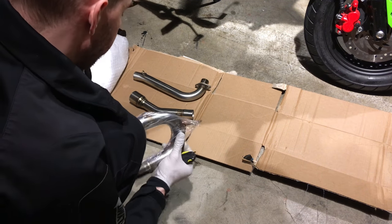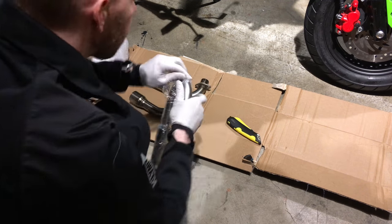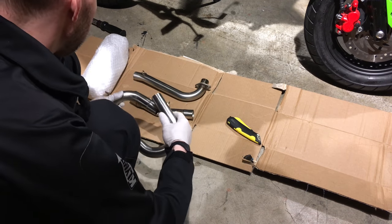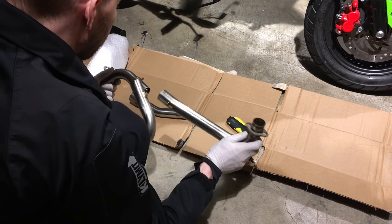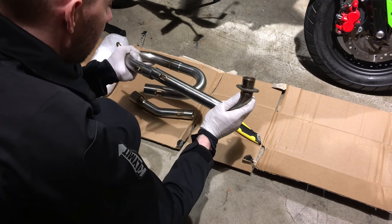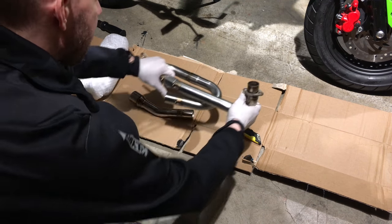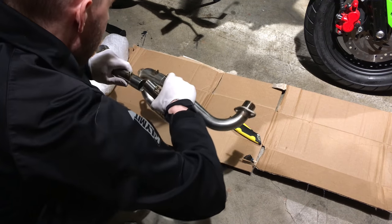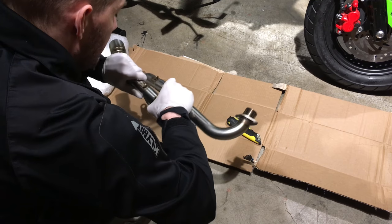Now that it's all unwrapped we have to put the pieces together. This one goes into the top like that. The other piece plugs into the bottom like that.